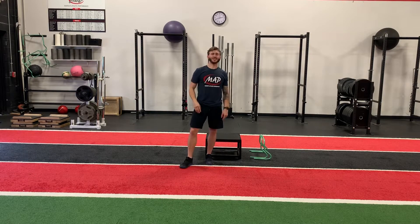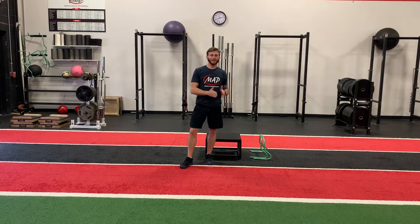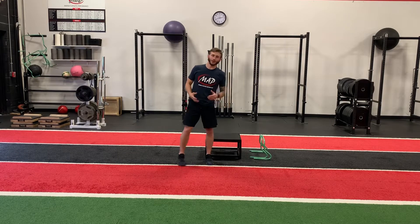We're going to do two rounds of six depth drops. In between each round, I want to see a 30 to 40 second rest. Let your body recover.